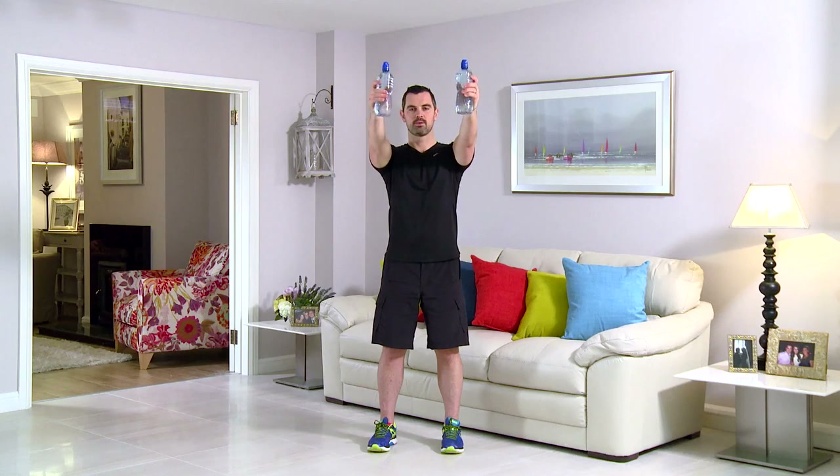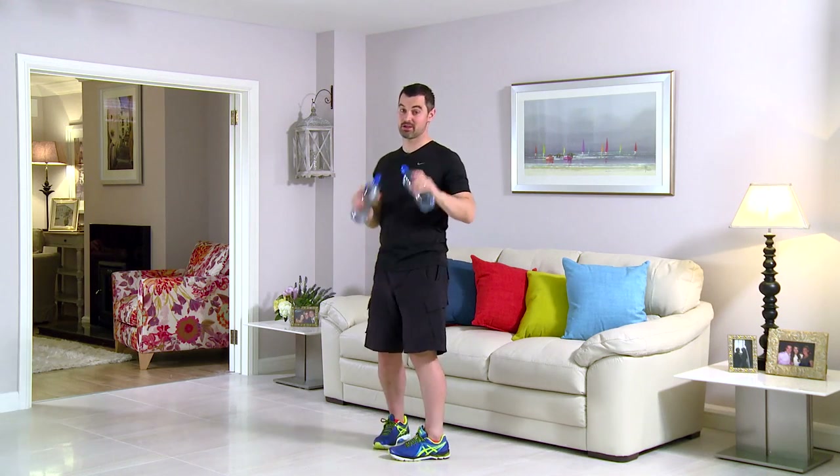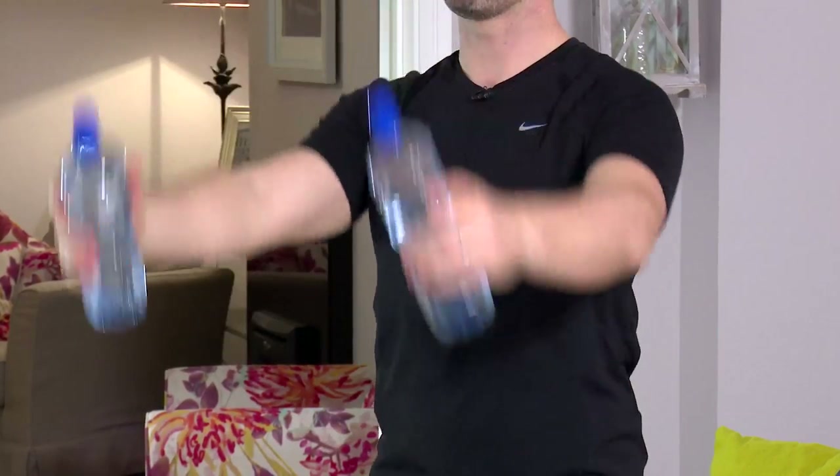This exercise is a standing front raise with your arms straight. Back nice and straight, feet shoulder width apart. From here, arms are lovely and straight — up to eye level and straight back down. Get your water bottles, let's get started in 3, 2, 1 — and go for it. Nice and relaxed with the shoulders, don't swing into it. As you get tired, you'll naturally want to bend into it — don't. Keep that posture really straight and really tall. Belly button is pulled in towards the spine so the core is engaged.